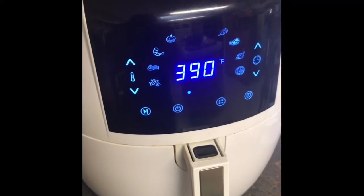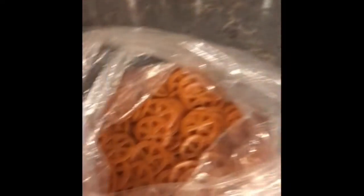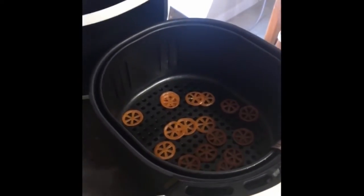Preheat your air fryer to 390 degrees Fahrenheit. You have your air fryer, you have your pasta wheels. Get a handful of pasta wheels and chuck them in.